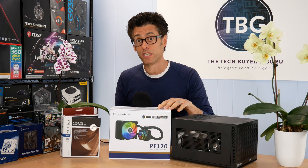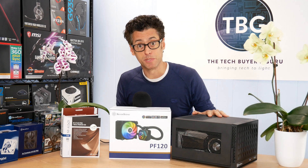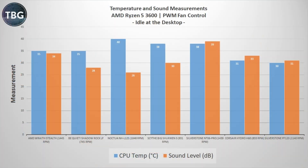Now that we have the PF120 installed in the SG13 chassis, let's get into some benchmarking using the Ryzen 5 3600 CPU. Starting with the idle benchmark, the Silverstone PF120 is actually doing quite well. Even though it's spinning at 1140 RPM it's much quieter than the Hydro H60 and much quieter than the NT06 Pro from Silverstone, which is an obsolete air cooler in my view. The PF120 is a little bit louder than the best air coolers on the market, but at least it's quieter than the Wraith Stealth, so if you're upgrading from that you won't be suffering in terms of noise at idle.